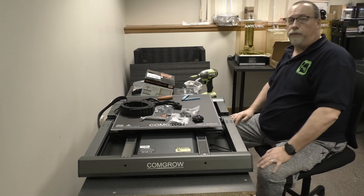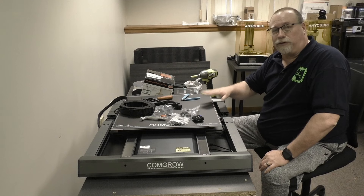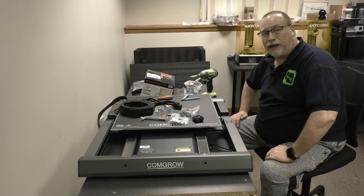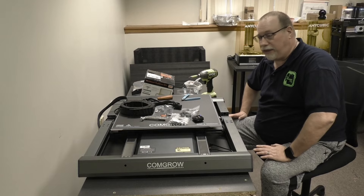So now you can go ahead and watch the other video where I continue to build this, set it up, and do some test prints. I hope this helped you — give it a like if it did, and I'll see you at the next build. This is Steve. Thanks for stopping by the Maker's Cave for this infrastructure build.